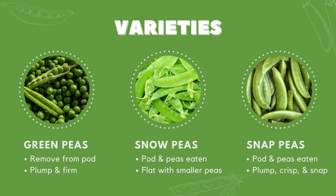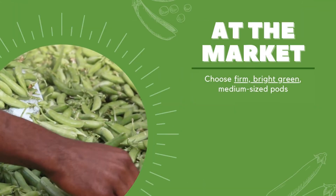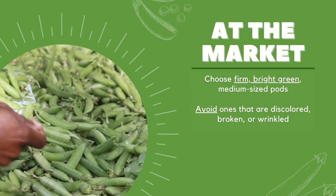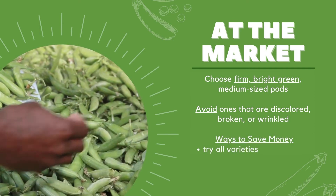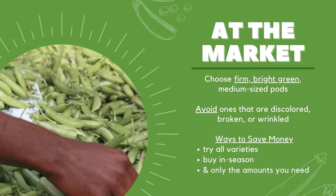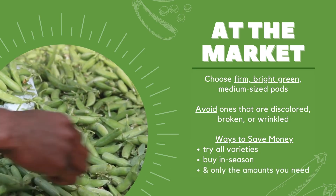These are my family's favorite. With whichever peas your family likes, choose firm, bright green, and medium-sized pods. Avoid ones that are discolored, broken, or wrinkled. At the farmer's market, sugar snap and snow peas tend to be the least expensive. But overall, all peas are cheaper when in season, around May to mid-July. To avoid waste, only buy what you need, since fresh peas only last a few days.